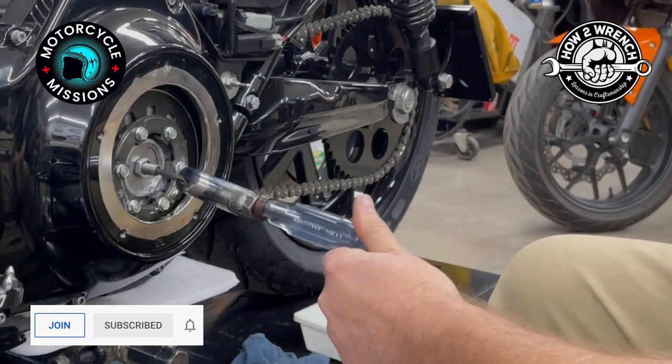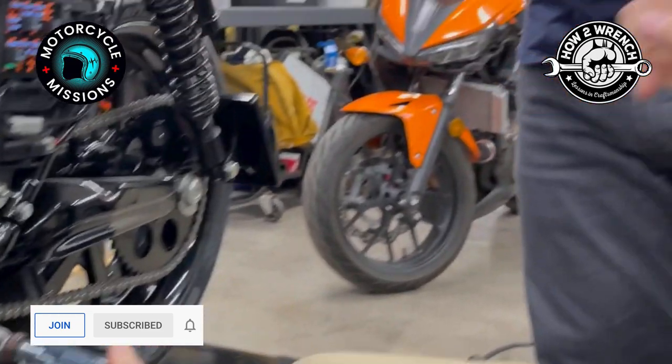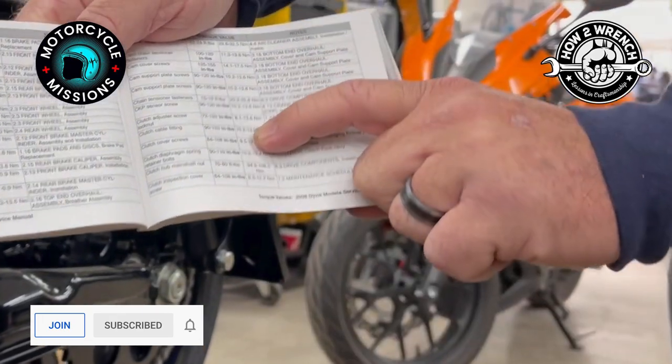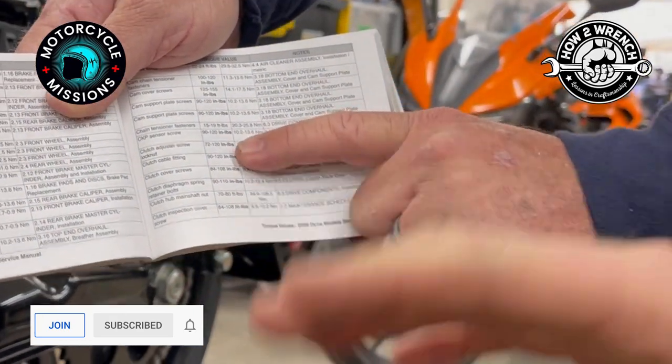Harley-Davidson does have a specification: 72 to 120. He's actually looking it up here — we aren't just guessing. We're actually looking up a torque spec. Can't stress enough: use manuals, look it up.